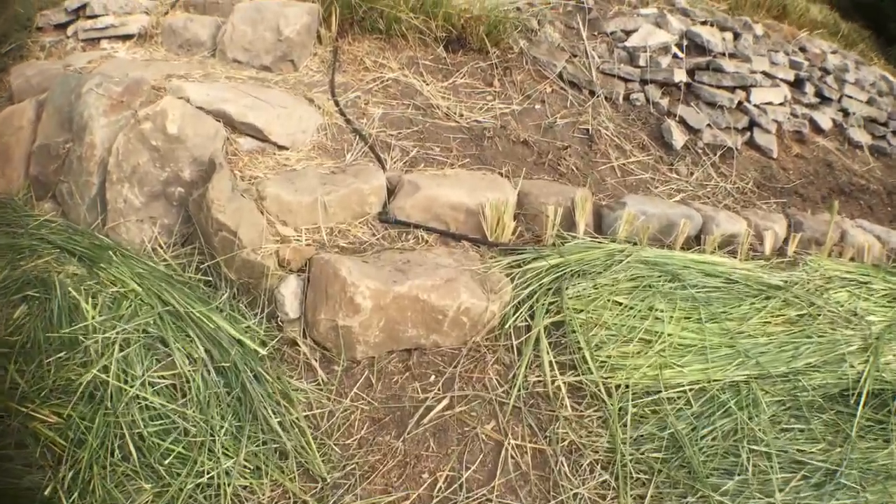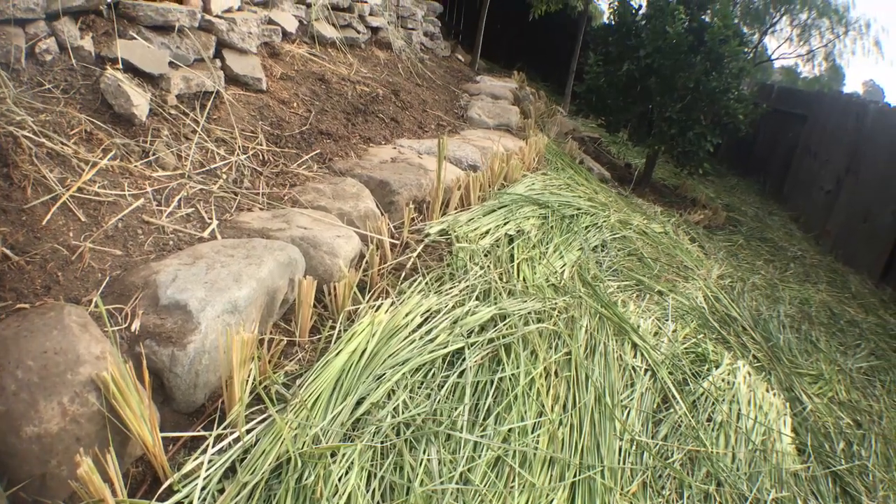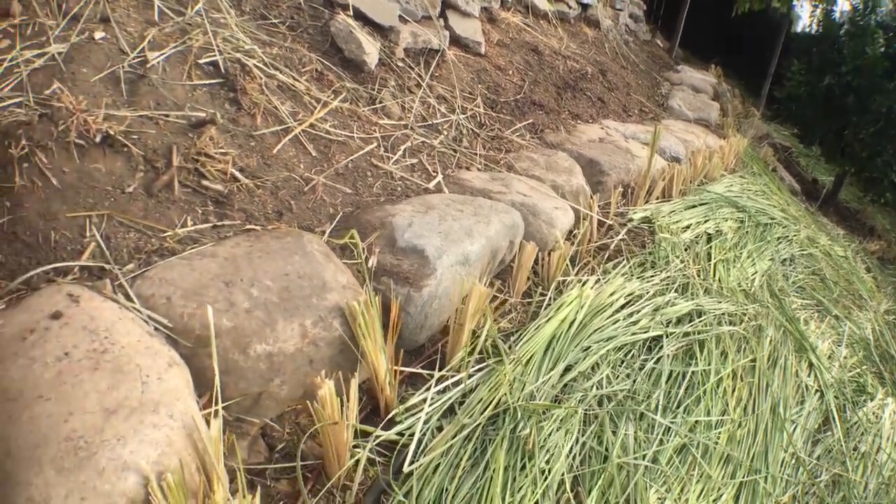Put in a new stone path and planted some more vetiver to help secure it on the downhill side. You can see that all those stones are gravity-glued together, and then we have vetiver anchoring the downhill.